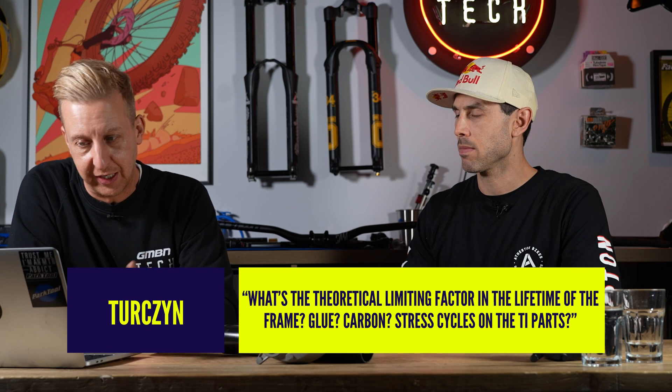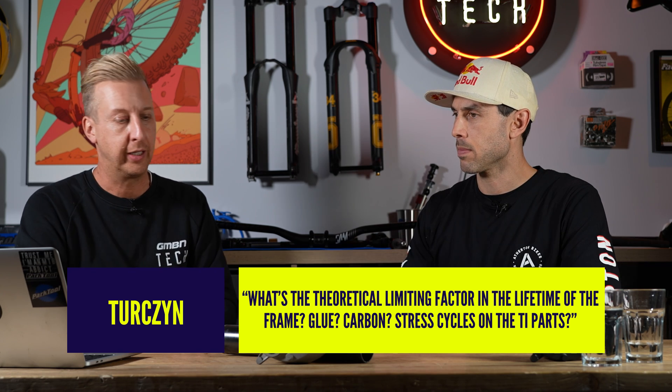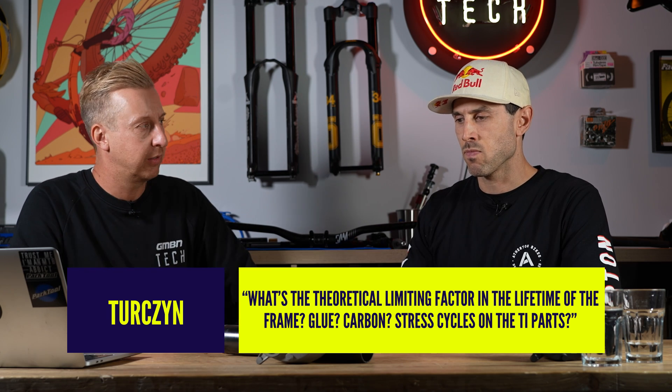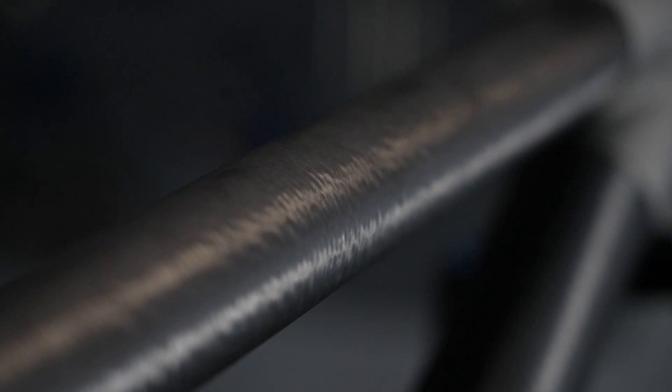Ters Sizen asks: what's the theoretical limiting factor in the lifetime of the frame — glue, carbon, or stress cycles on the titanium? If I had to pick, it would be hard to choose one from the three: the titanium lug, the carbon tubing, or the bonded double lap shear joint — it would depend on the force. But each part and the parts combined have a fatigue limit. As long as we know you can't get near that fatigue limit, let alone repeatedly again and again, you're not going to find a titanium lug or a double lap shear joint suddenly failing.